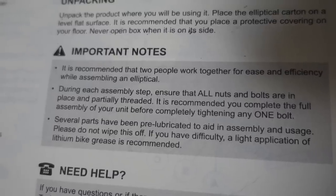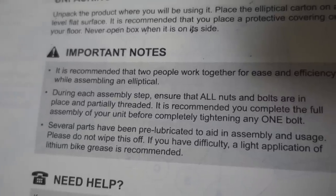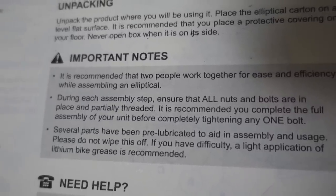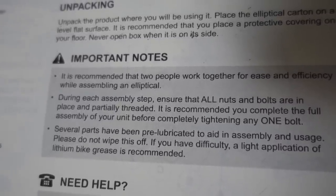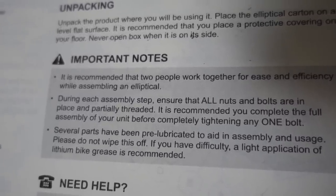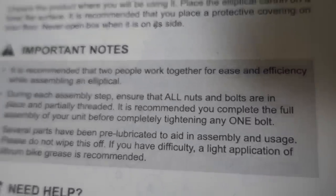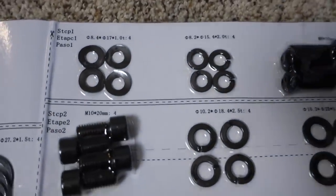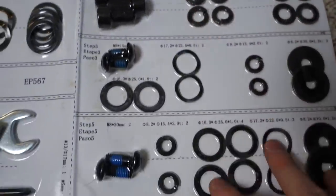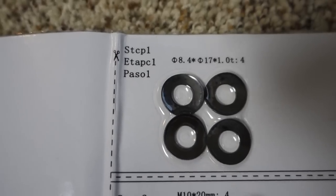I should throw this out there if anybody's putting this together. The second thing in the important notes — something I also read on Amazon — says: during each assembly step, ensure all nuts and bolts are in place and partially threaded. It is recommended you complete the assembly of your unit before tightening any one bolt. So don't tighten everything down. Also, each of these parts here corresponds to different steps — this is made in China, so it says STCP1, which is supposed to be step one.